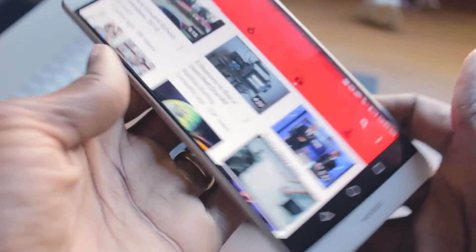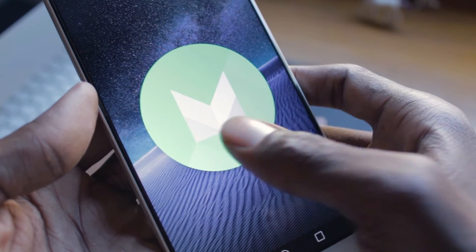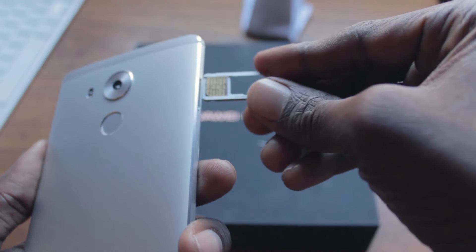Personally, I'm a huge fan of stock Android, but the Mate 8 comes with Huawei's fourth iteration of its Emotion UI. The lack of an app drawer and the startling resemblance to iOS puts a stain on what would have been a perfect phone.